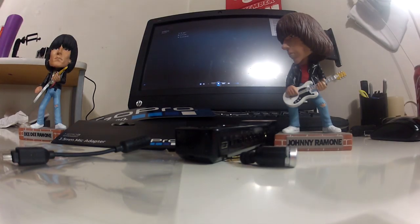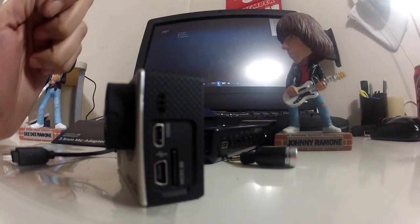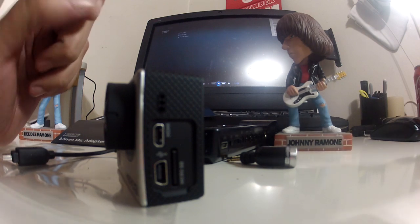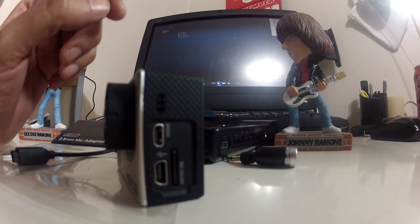This is a review of the internal and external microphone capabilities of the GoPro Hero 3. Unlike the Hero 2, it doesn't come with any conventional microphone input. It just has a micro HDMI and a USB input on the side.